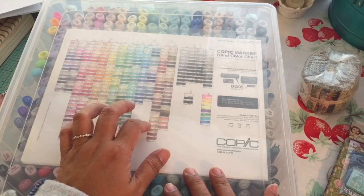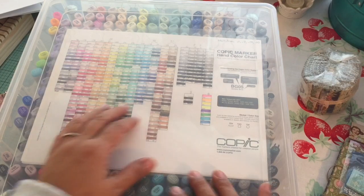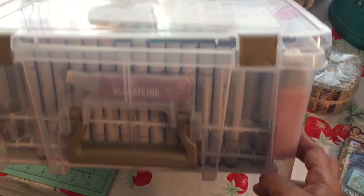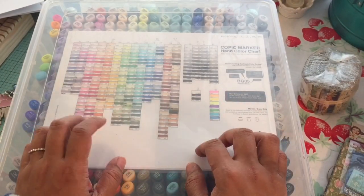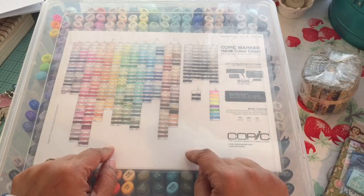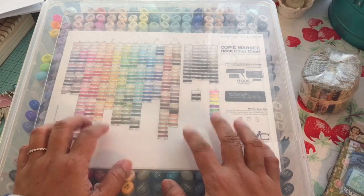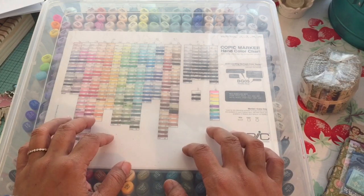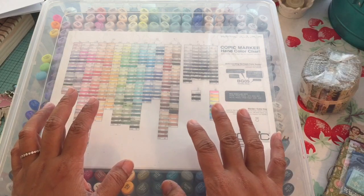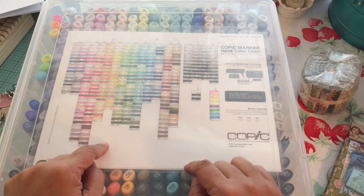So this is an Art Bin satchel case — it's the extra deep one. It fits the height of a Copic marker. You can get these at Joann's. Use a coupon if they're not on sale, because these are quite expensive as a bin. But it will store all the markers for you in here. This is the entire set plus some extras inside of this particular bin. You do need to go to the hardware store to get the materials to use for what I did.